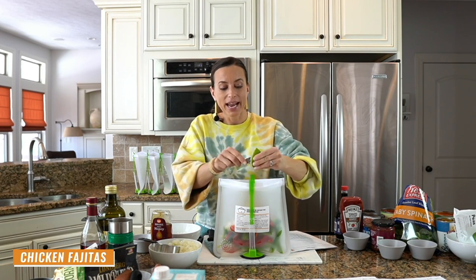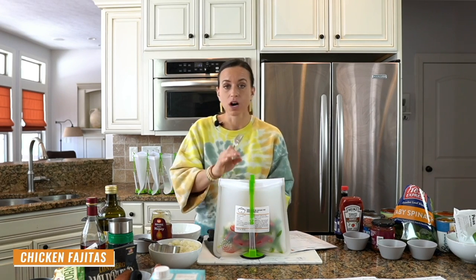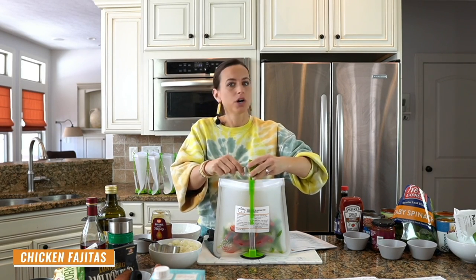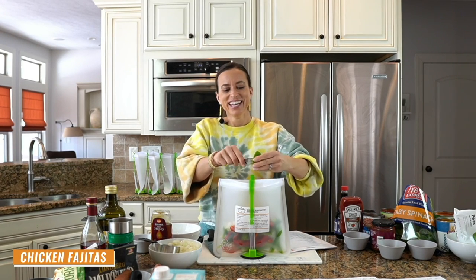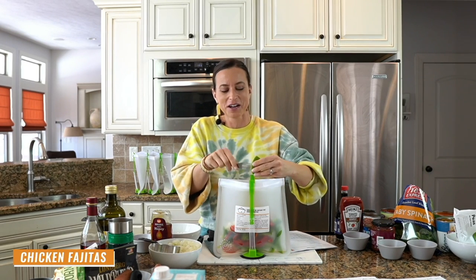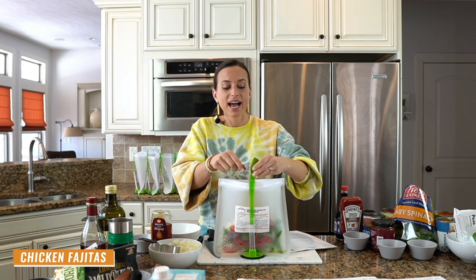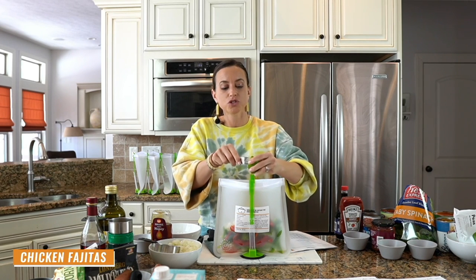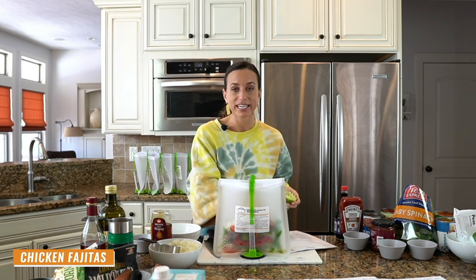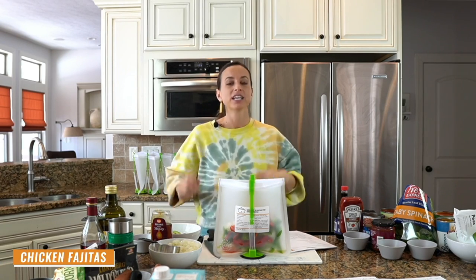I want to point out that every single recipe you see me make today is frozen raw — literally raw vegetables, raw meat, sauces, seasonings, and spices added to the bag. No cooking ahead of time. That's how I can make 10 in an hour. And then they cook for the very first time when you're going to eat them, so they don't taste like leftovers — they taste great.